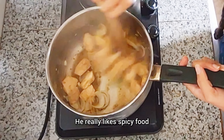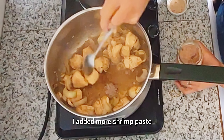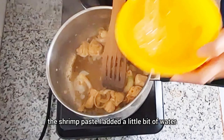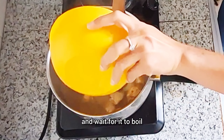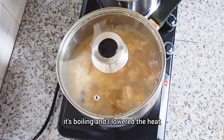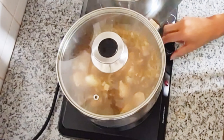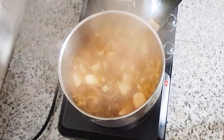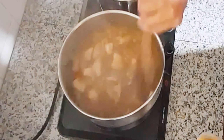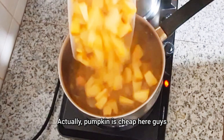I wait until the garlic is kind of golden brown and the aroma comes out. Then I put in the garlic, and after this I add the onions. This dish is quite different from my previous videos. I put in the onions and stir until the aroma comes out, and then I add the smooth pieces of chicken.